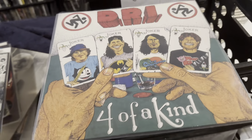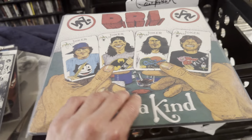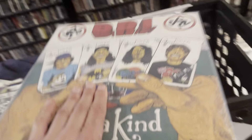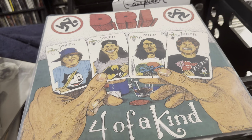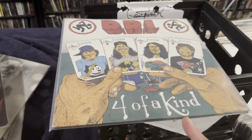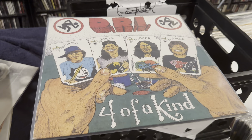Last but not least — definitely not my favorite DRI album, kind of a sleeper, but it's Four of a Kind. If I want to listen to DRI, I go with Dealing with It or Thrash Zone. But still a pretty decent album.